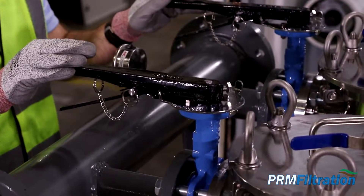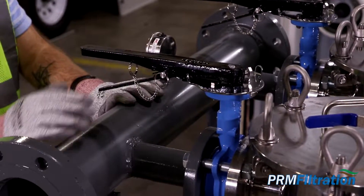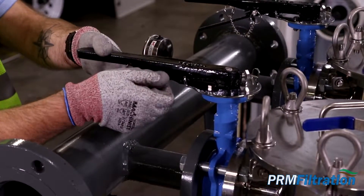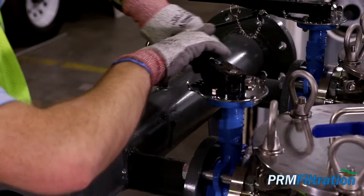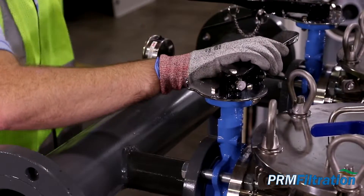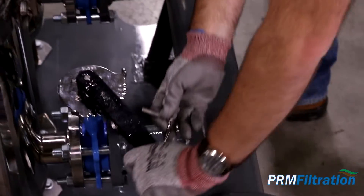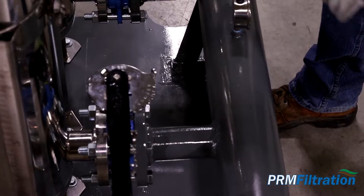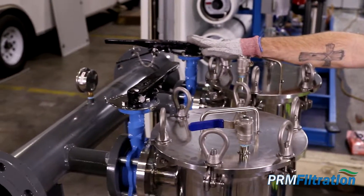We'll walk through a mock run of changing out one bag filter at a time. First, pop off the pin and close off the influent valve, then put the pin back in to lock it. Come around and close off the effluent valve, again putting the pin in to lock it. Now this particular vessel is isolated, but we're still pumping through the secondary vessel.